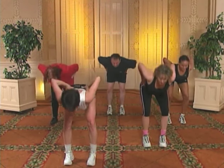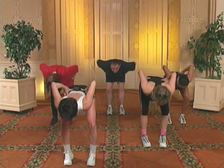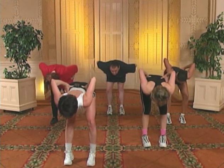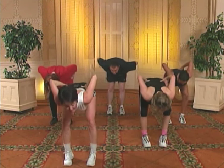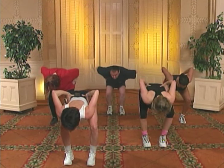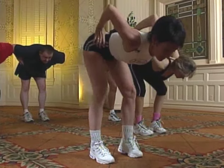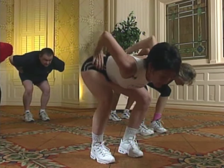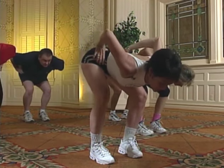Flat back. Inhale. Exhale. Ready. And straighten right — two, three, four — and bend. Two, three. Again. Straighten left — two, three, four — and bend. Two, three. Knees out. Straighten right — two, three — elbows up — and bend. Two, three. Again. Straighten left — two, three, four — and bend. Two, three.